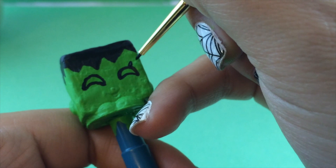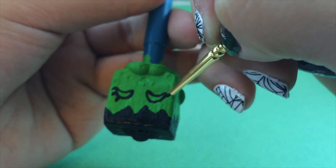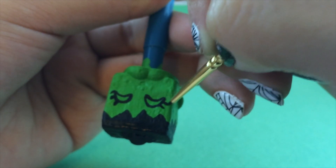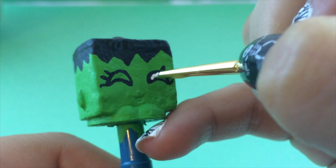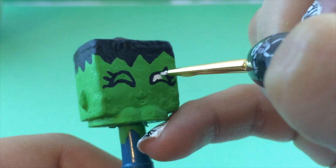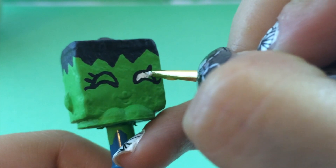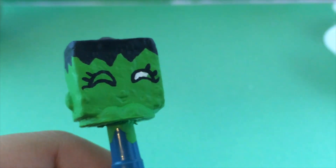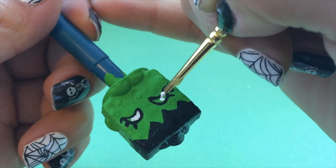I'm going to put on her signature Shopkins eyelashes in the corner, just like that. Sometimes it's easier to get the other eye by flipping it upside down, so that's what we're going to do — being careful not to touch her hair because the black is still wet. I've switched over to white paint and I'm going to fill in about half of the eye to be the white portion, the actual eyeball itself, doing that on both sides.